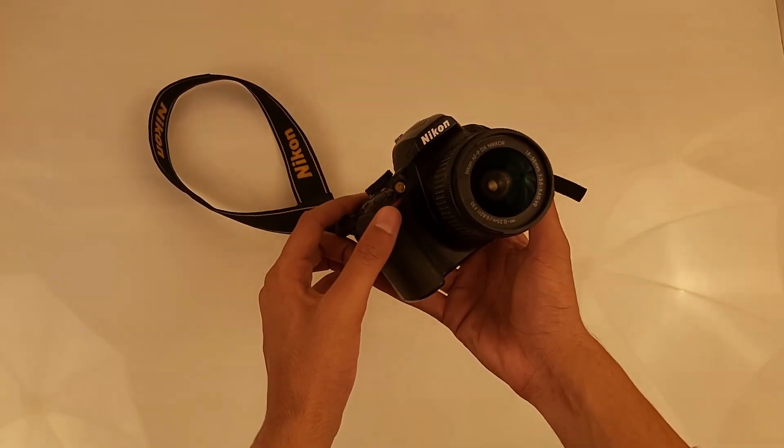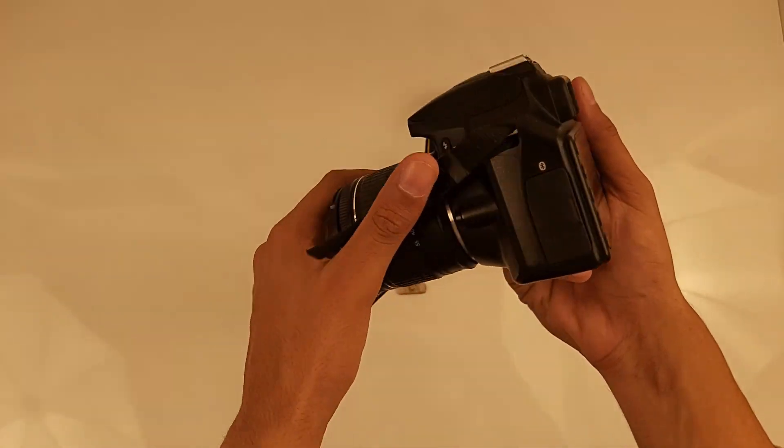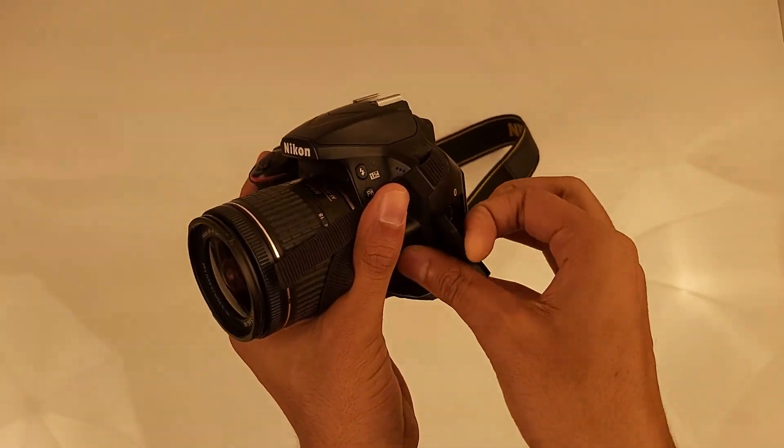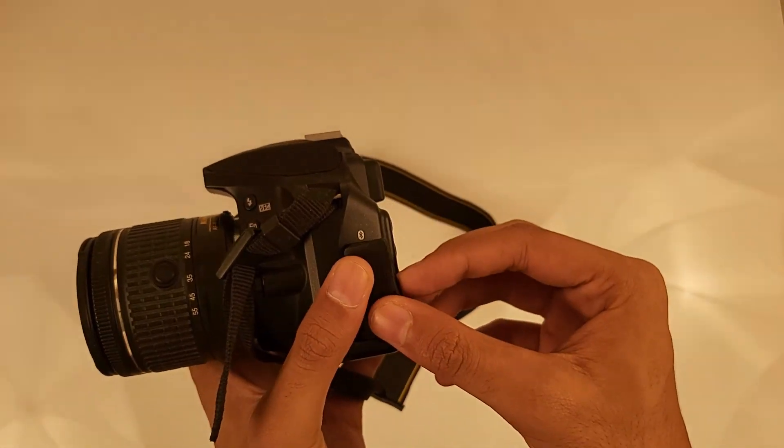I was having this problem for a long time. When I was vlogging outside, I was getting extra noise in my microphone. Although the Nikon D3400 has an option for it, it doesn't work very well, so I tried to connect an external microphone to my camera.